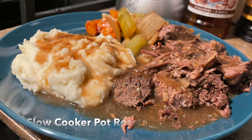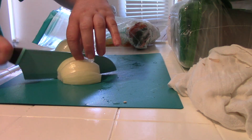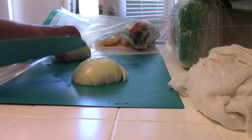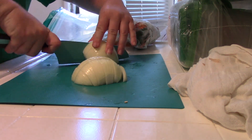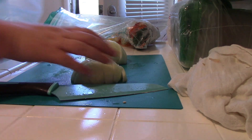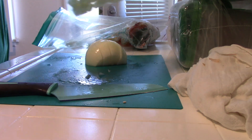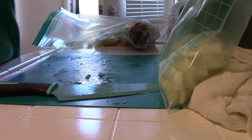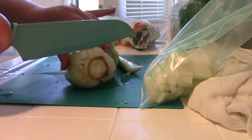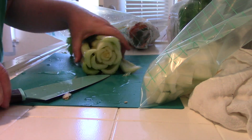I had not had pot roast in a really long time — definitely not in the almost a year that I have lived in this apartment, and maybe we had it once when I was home in 2020, but even that I don't really remember. So I have not had pot roast in several years. When I saw chuck roast on sale I knew I had to take that opportunity and decided to do a pot roast for this video.